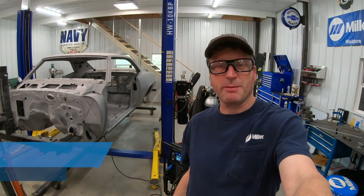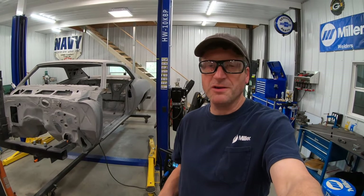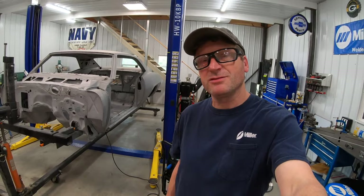Hi, it's Andy Weinberg with Miller Welders. I have a little extra time on my hands this week, actually got some of my honey-do list done. So now I'm out in the garage and I'm going to have some fun working on my '69 Trans Am project.